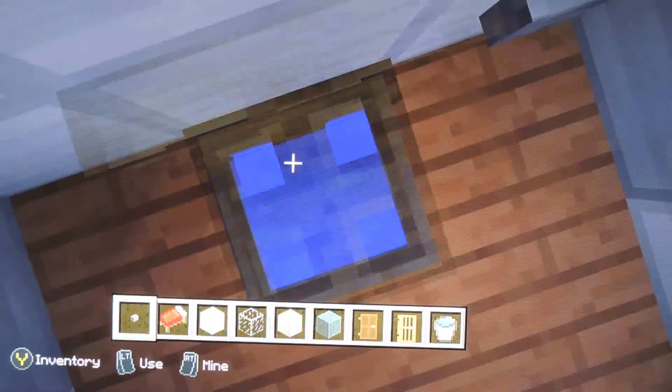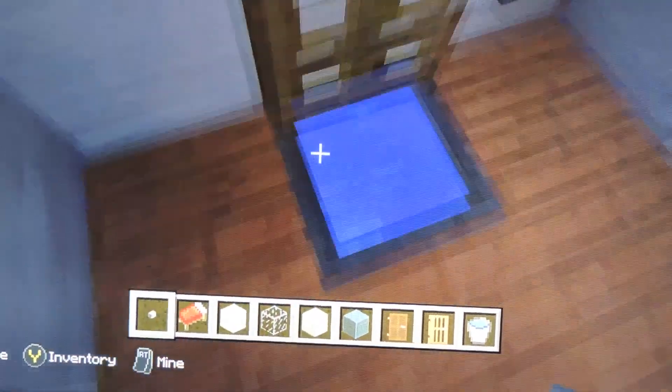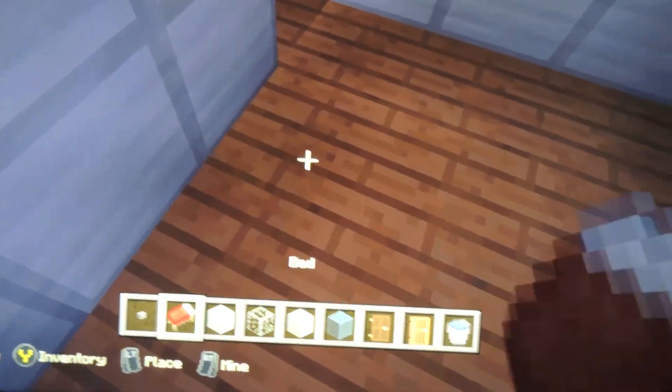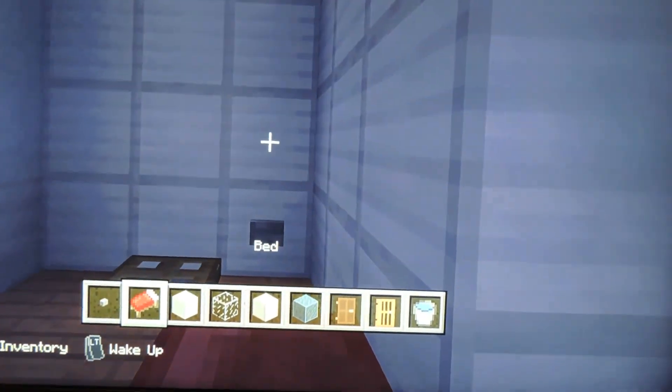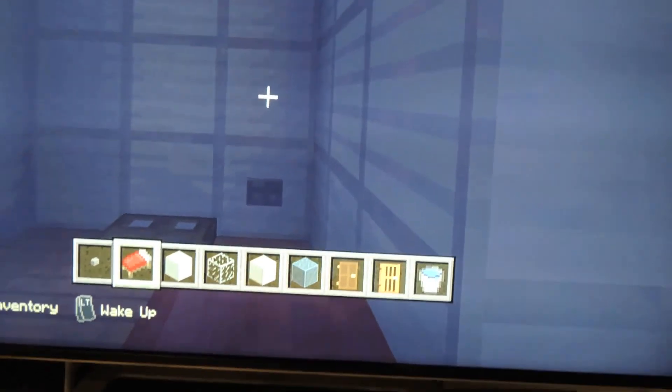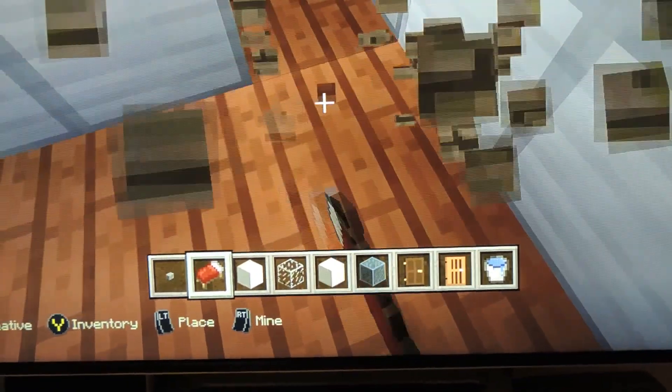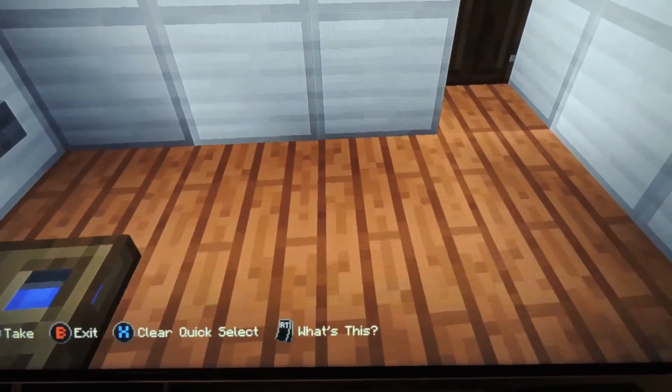You can also open that thing — it can open. It's turning to night time, so I'm gonna go ahead and sleep inside the bathroom. Now I'm gonna move on to the sink.